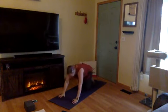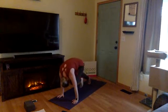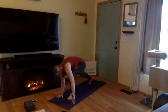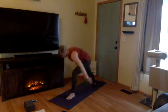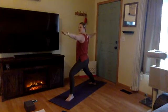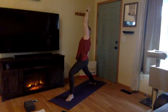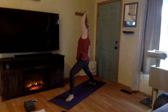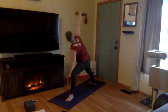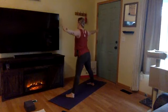Inhale, left leg high — three-legged dog. Exhale, knee to nose, shift forward. Inhale, kick back — three-legged dog. Exhale, step through between your hands. Inhale, rise up — warrior two, heel to arch alignment. Exhale, settle in, sink it a little deeper. Inhale, reverse warrior — paint the sky, keep the bend in your left knee. Exhale, extend the side angle, reach, and tick-tock. Inhale, rise up — five-pointed star, feet parallel. Exhale, Prasarita Padottanasana — wide leg forward fold.